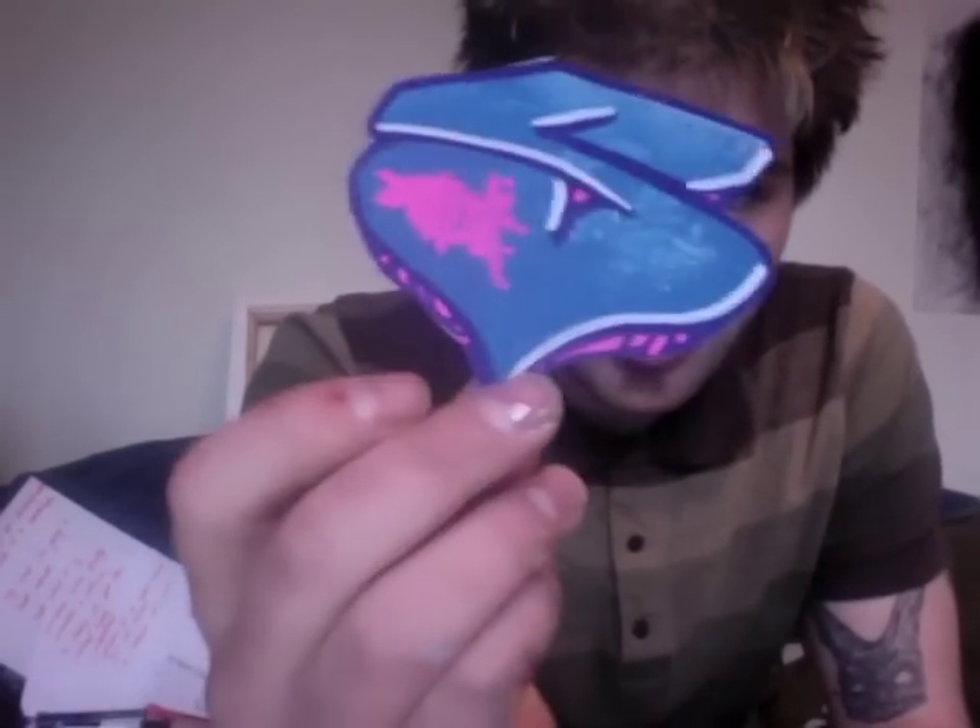If you want to pause it and have a look more closely, these are all the same. If you want to pause it and have a look more closely, go ahead.